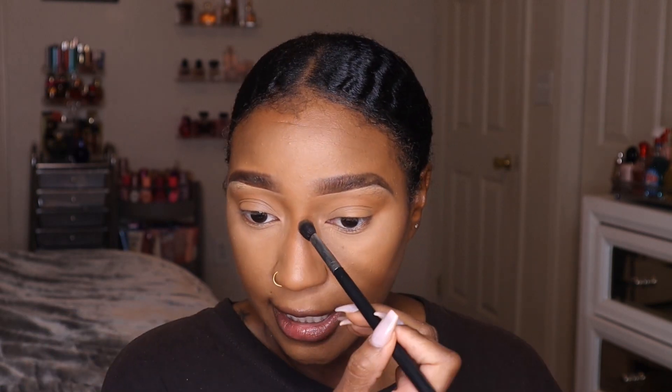As you guys see, I'm bringing it to my nose bone right here so we can go right into contouring. The brush I'm using is the Morphe M503 — it's a nice blending brush for the crease and works great as a nose contour brush because it fits right in that socket area.